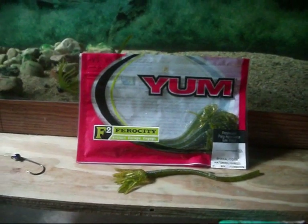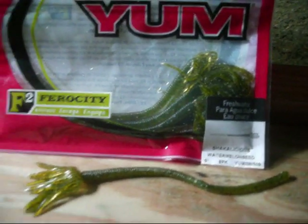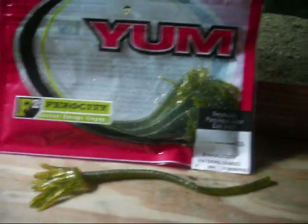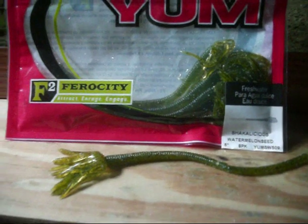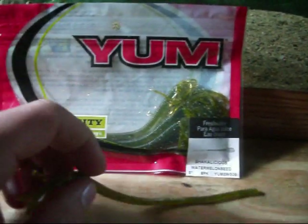Hey everybody and thanks for watching the Lure Tour. Today I have the new YUM F2 Shakealicious. It's their new little finesse worm that they got out. I haven't tried it out on the water yet, but I've got a package just to see what they're like.